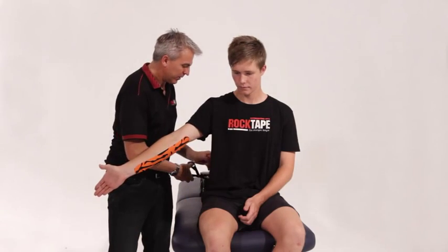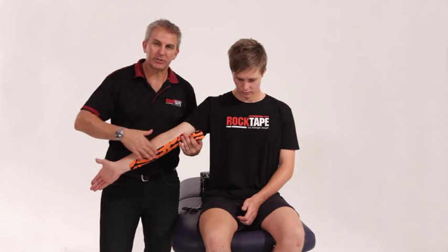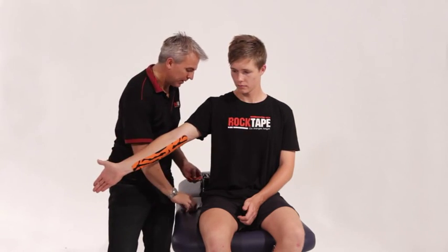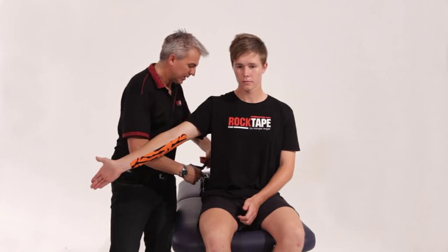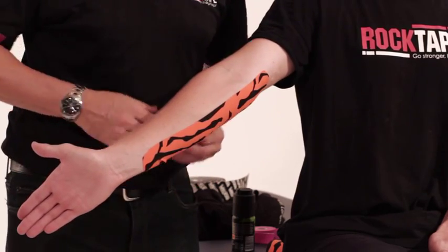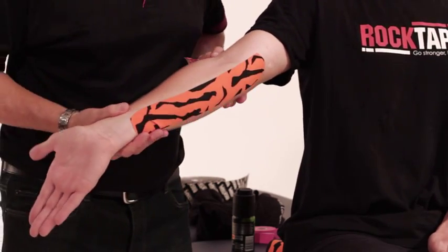When we do the decompression tape — this is a stabilisation tape, that was step two — step three is doing the decompression tape, and that is also going to go over the sore part of the elbow. A lot of times it's just in here. Just roll that arm a little bit for us, Ryan.